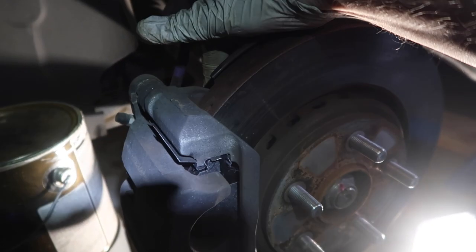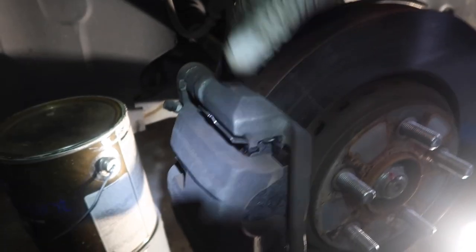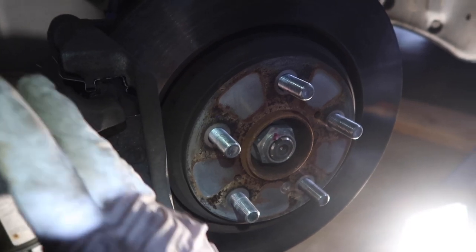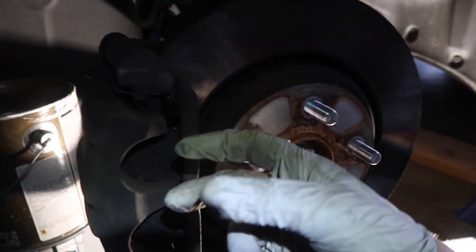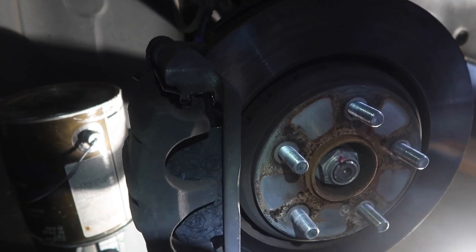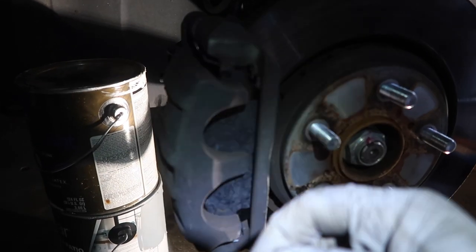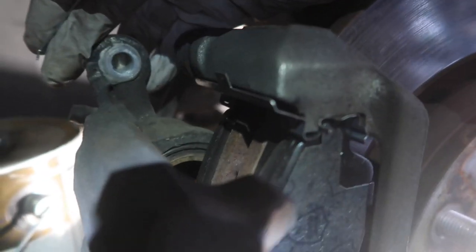Definitely check the torque specs — I got a lot of different information online about how to torque these bolts for the caliper. There's a top bolt and another bolt down below. We're going to drop the caliper back — not too far back so the calipers close on us — and then take these little pins and put them in. Putting in these little brackets and pins has been the hardest part.